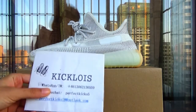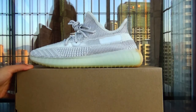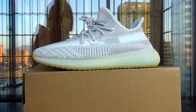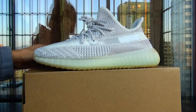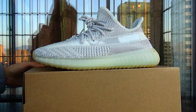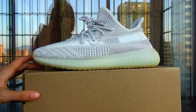Hello guys, welcome back to my YouTube. This is Jessie from Hingalois and today I am going to introduce this new colorway about the Yeezy Boost 350 Yashoya colorway. I don't know how to pronounce it.